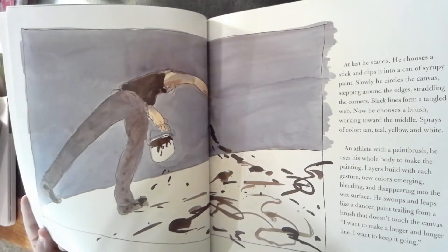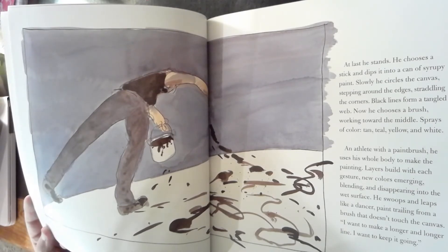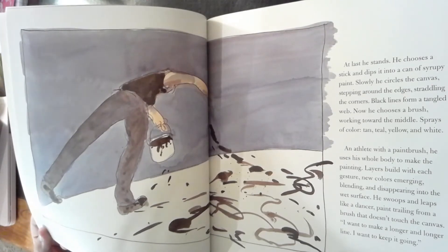At last he stands. He chooses a stick and dips it in a can of syrupy paint. Slowly he circles the canvas, stepping around the edges, straddling the corners. Black lines form a tangled web. Now he chooses a brush, working toward the middle. Sprays of color — tan, teal, yellow, and white. An athlete with a paintbrush, he uses his whole body to make the painting.